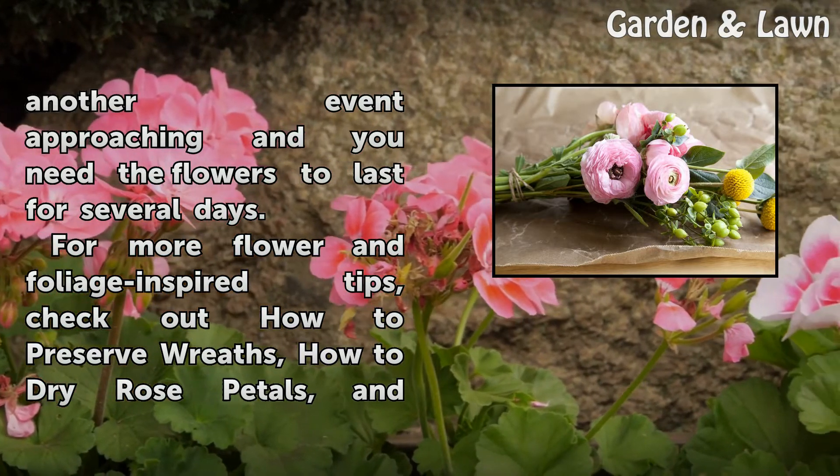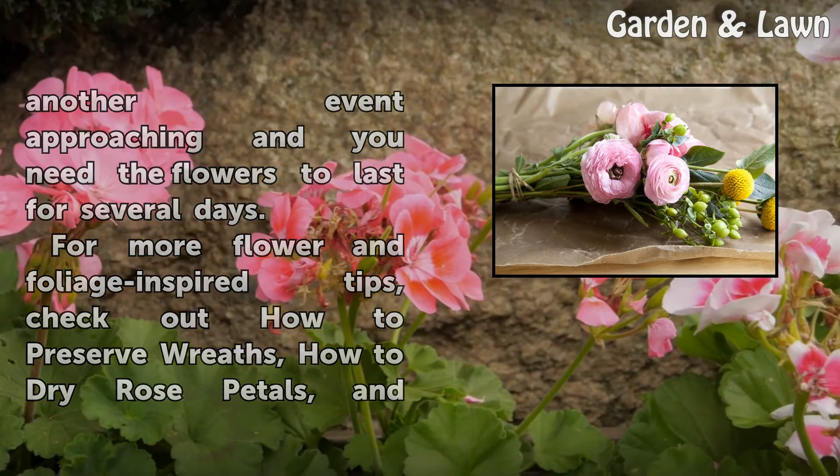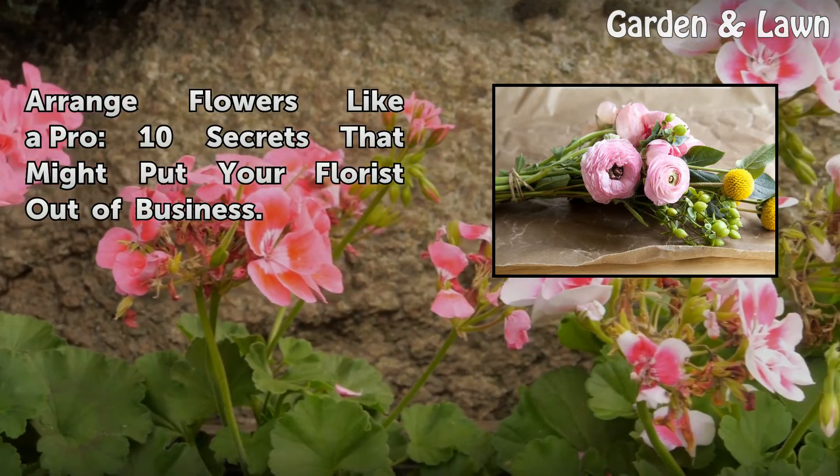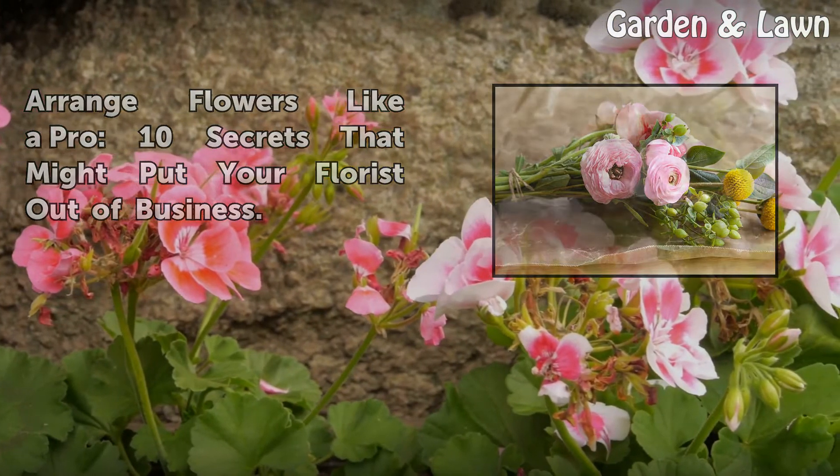For more flower and foliage inspired tips, check out how to preserve wreaths, how to dry rose petals, and arrange flowers like a pro — 10 secrets that might put your florist out of business.